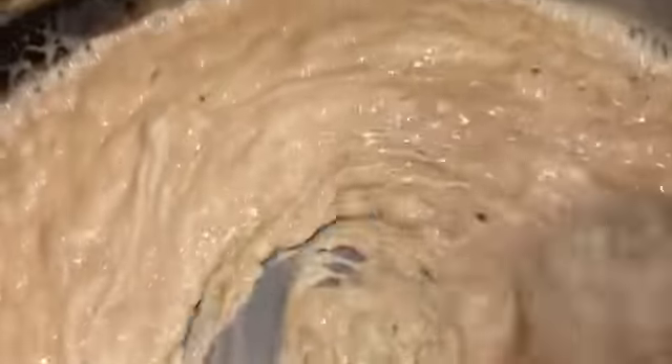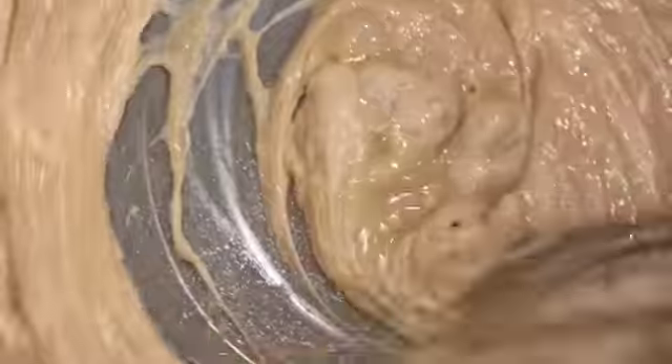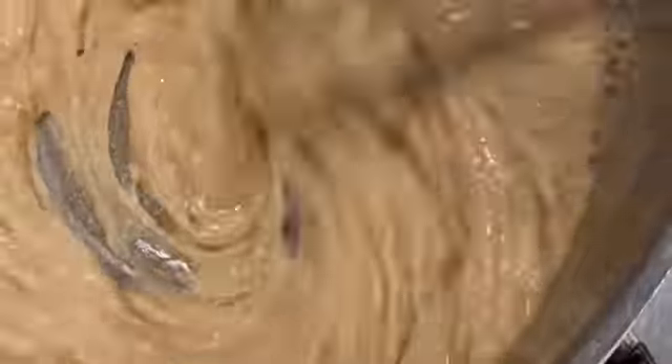To start, pour the sugar into the pot, then add the cream and the corn syrup — just dump everything in. You're going to stay over the pot and keep stirring it. You don't want to leave it because it will boil over, so keep a close eye on it.